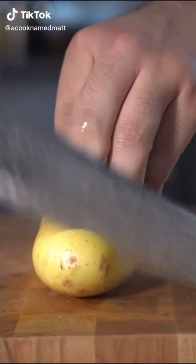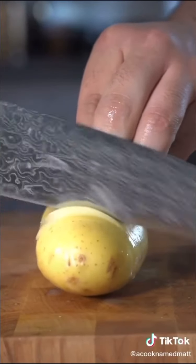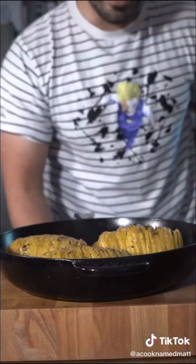Potatoes. Thyme, garlic, oil. Flaky salt. Bake at 350. Out of the oven. Butter.